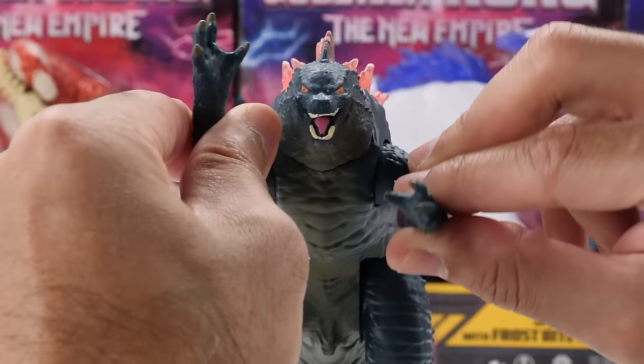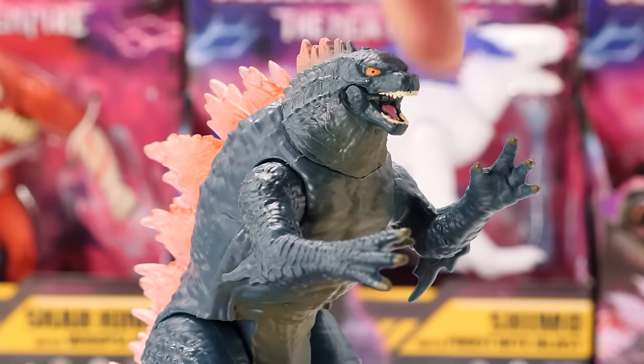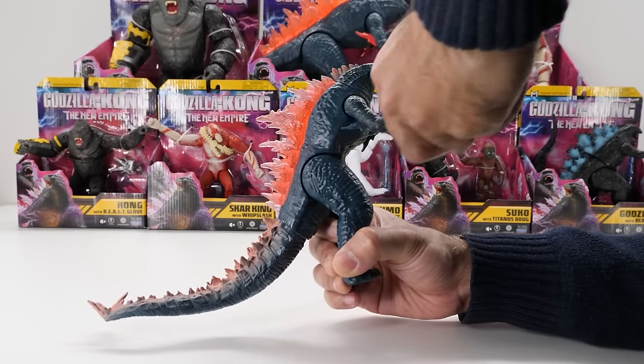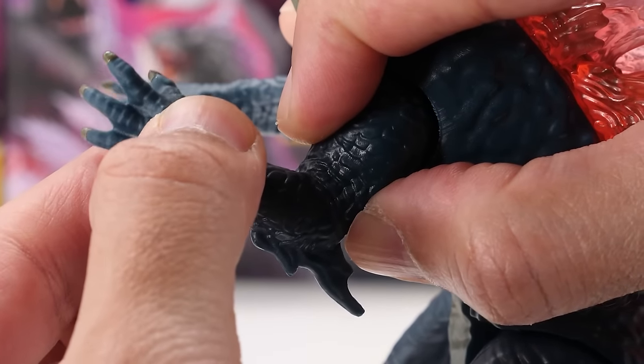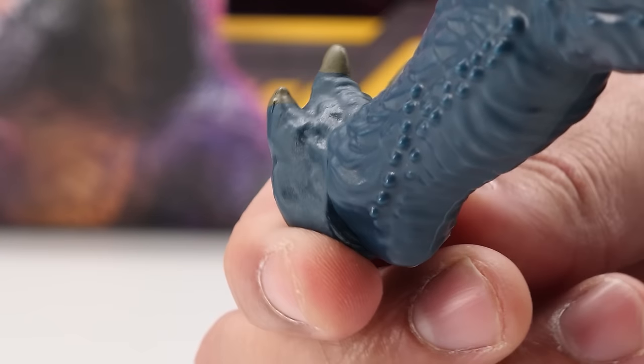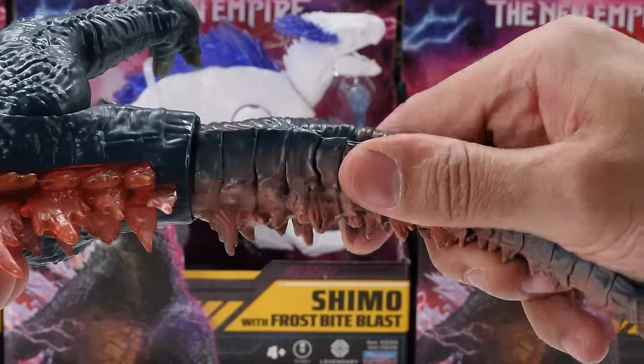Let's talk articulation. Godzilla Evolved has ever-so-slight neck articulation. His jaw opens and closes. His arms fully rotate but don't swivel outward. He has no elbow and wrist movement. His legs move backward and forward. His feet fully rotate. His tail is on a ball joint and can fully rotate. The end of his tail doesn't move, but it's somewhat flexible.